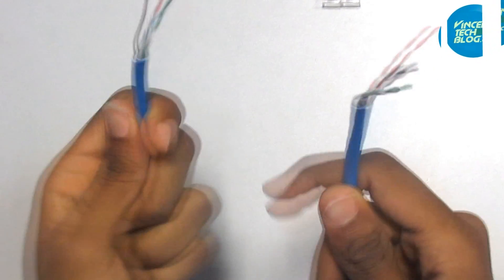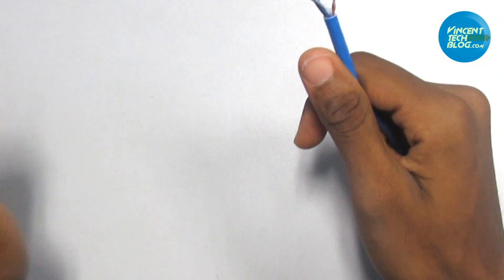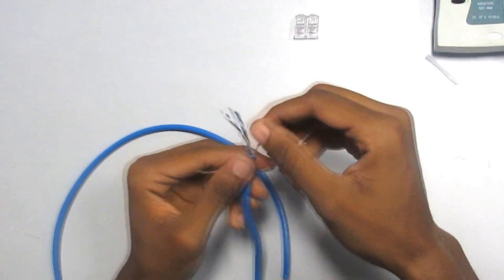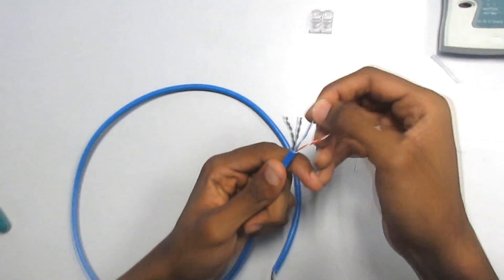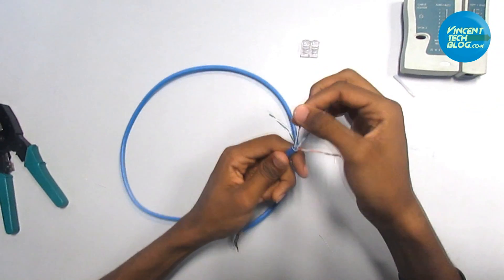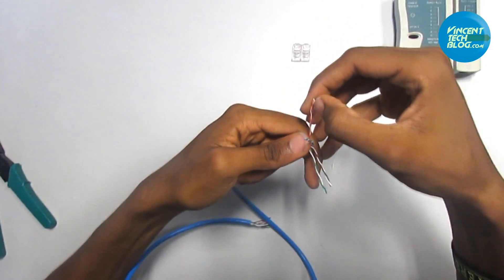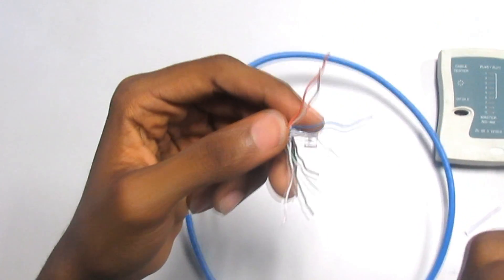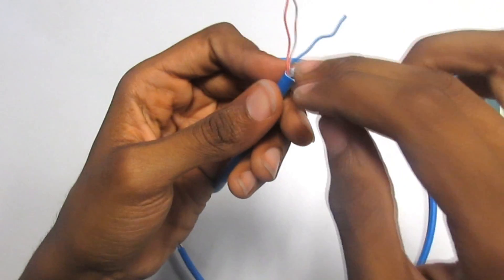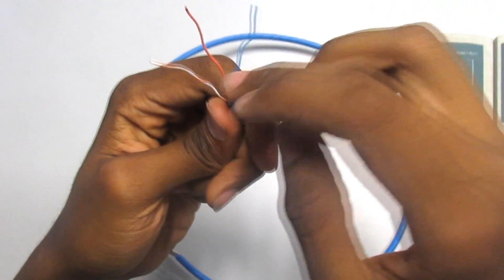As you can see on both sides, I'm going to untangle and arrange the wires properly. We have them in four pairs — that is eight copper conductors. I need to untangle them. The color code I'll be using is the 568B standard, which I recommend you use as well.